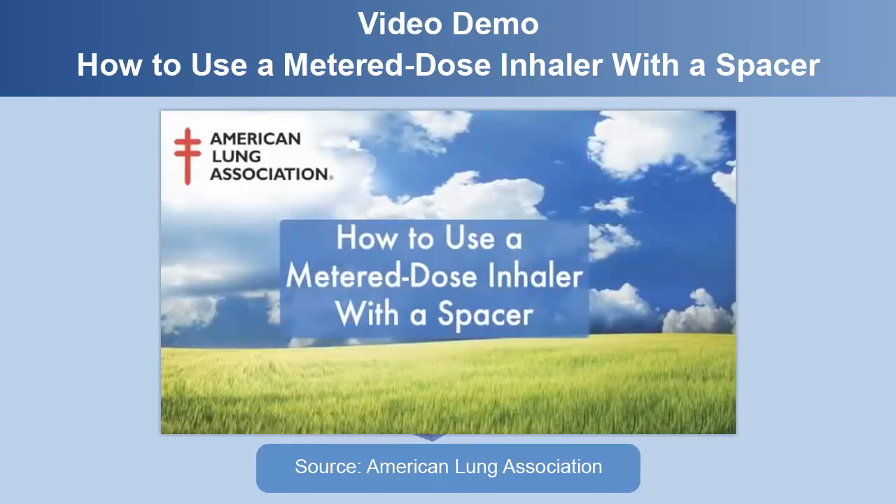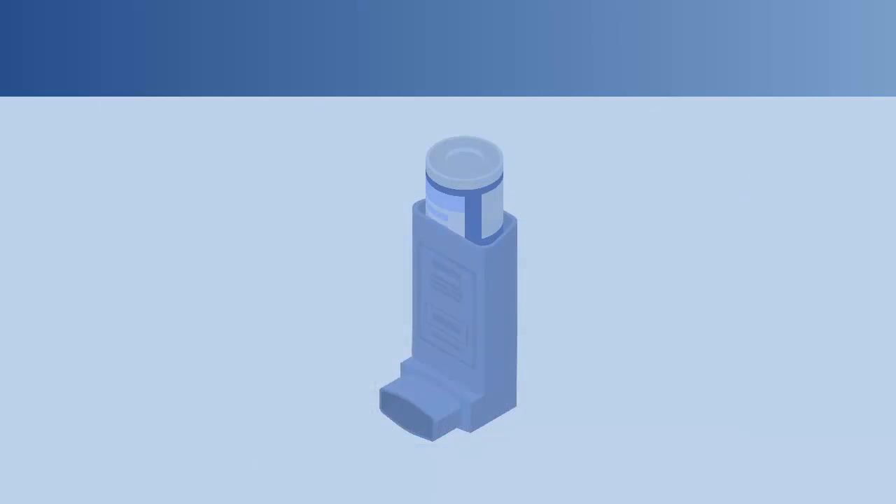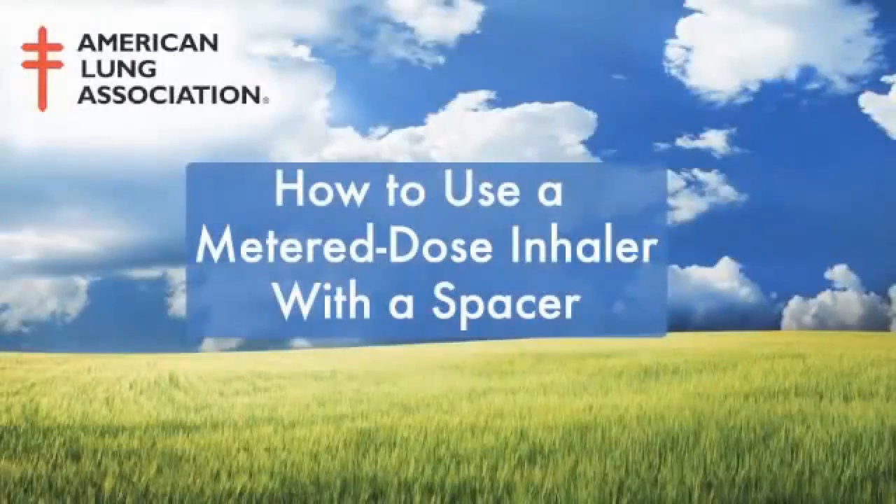Next, we are going to watch a video from the American Lung Association. This video shows how to use a metered dose inhaler with a spacer. This video is brought to you by the American Lung Association.